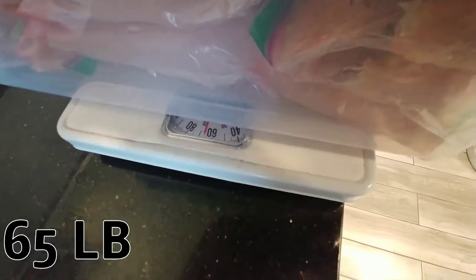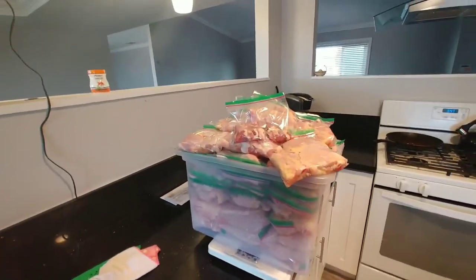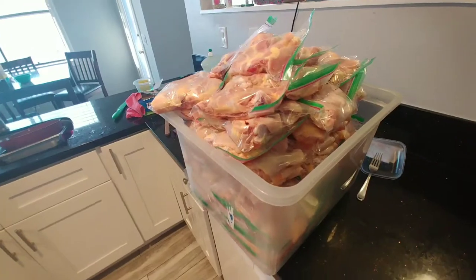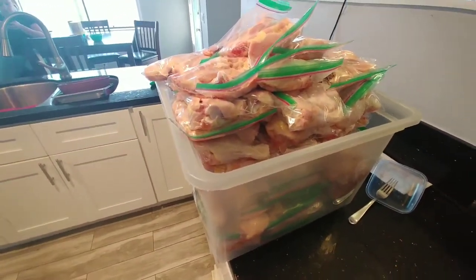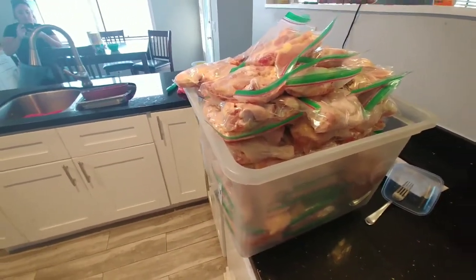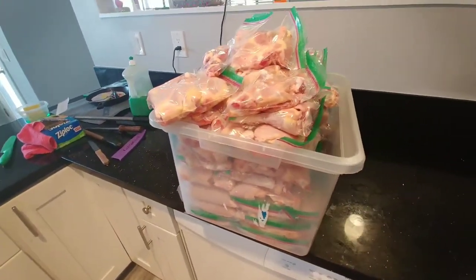Our final number — about 65 pounds of chicken in eight weeks. That is a ton of chicken. It took us eight weeks to raise all these chickens; I wonder how long it's going to take us to eat it all. There are four of us — two little girls, my wife, and myself — so we'll see how long it lasts. Thanks for watching!